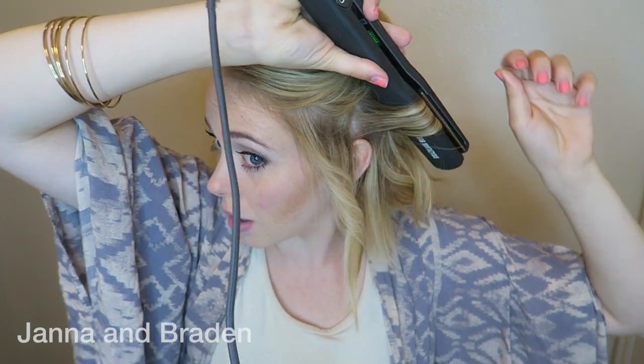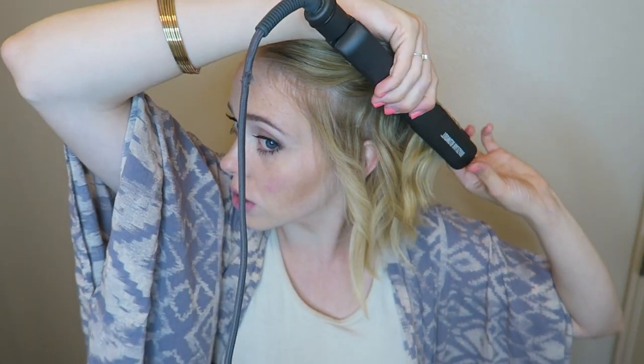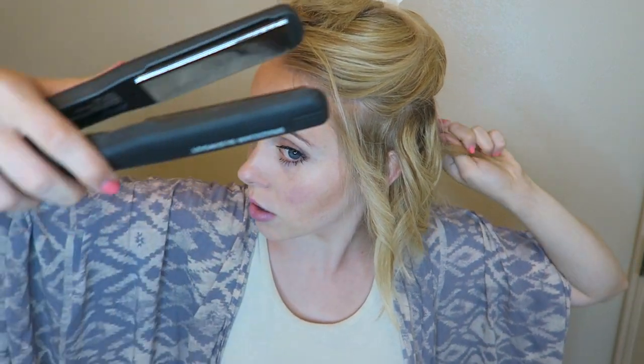You just have to spin it about 180 degrees and let it cool down. See how those curls are starting to look really messy — that's what we want. Now this one I'm going to curl towards my face. The next one is going to be away from my face. We're just going to keep doing that on this side.